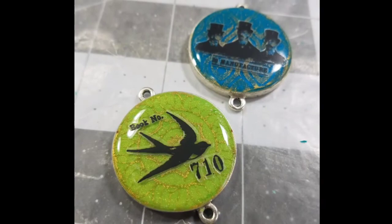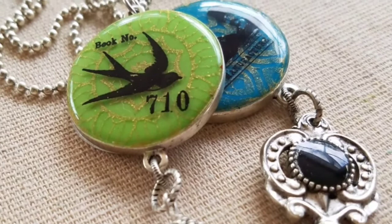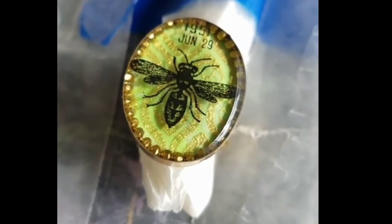The only difference between the bezels and the ring that I made for Creativation is that I added some chain to the inside of the bezel. Everything else is the same.